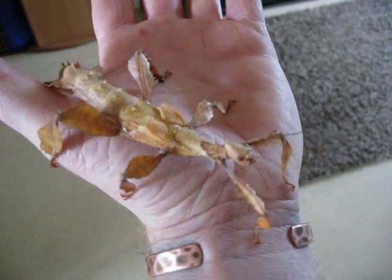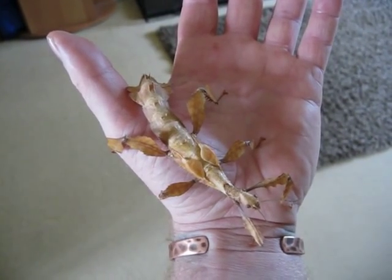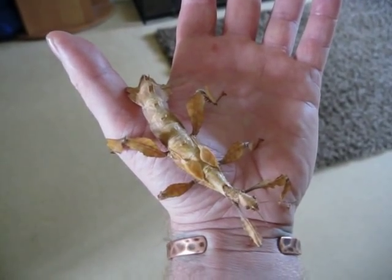I'll bob this one back — she's quite large, quite old now as well. I'll bob this female back and try and get one of the males out.